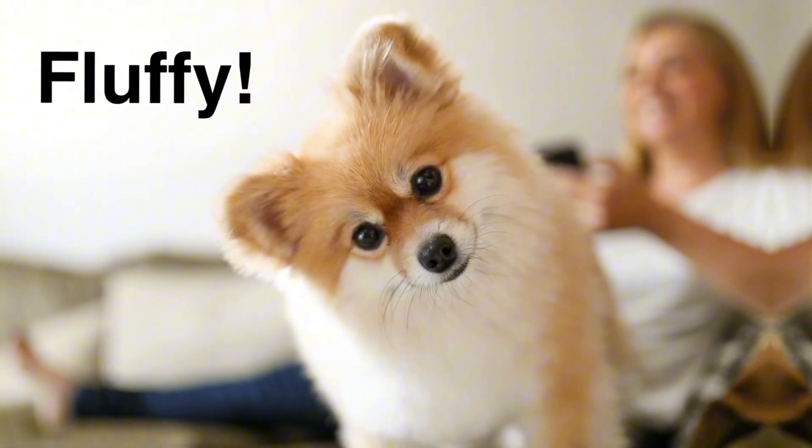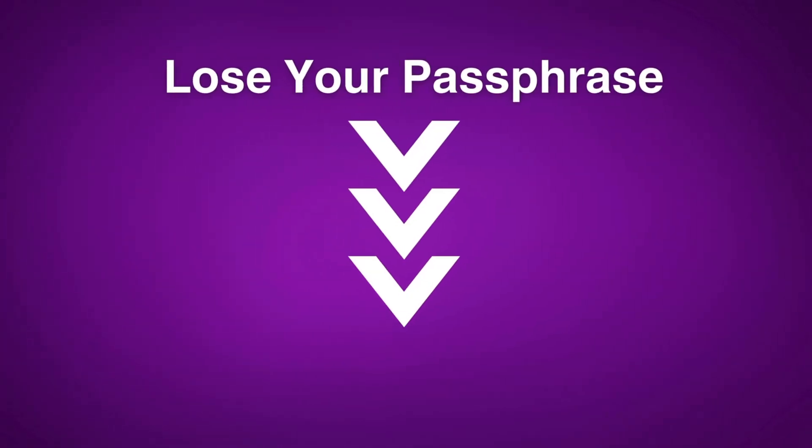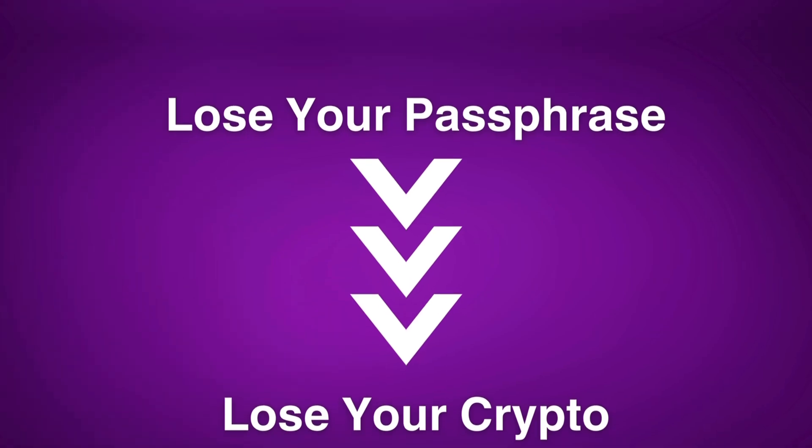Obviously you don't want to use your dog's name or your mom's maiden name or your birthday — you want to create something completely unique so that it's super secure. The longer and more random your passphrase is, the more secure your wallet will be. You have to treat your passphrase with just as much care as your seed phrase, because if you lose your passphrase you will never be able to access that crypto wallet again, so store it securely just like your seed phrase.